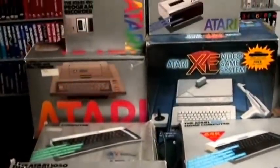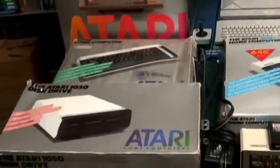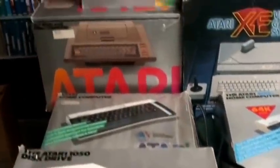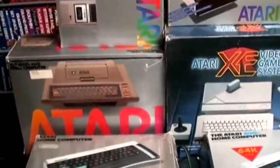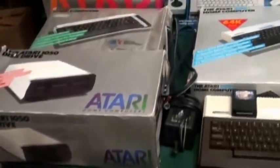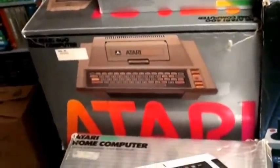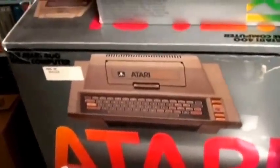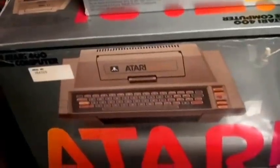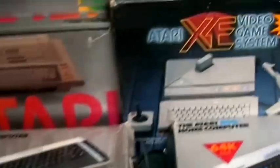Atari 8-bit computers are a great alternative for people that do not want to deal with the Atari 5200 controller system. There are so many positives about collecting Atari 8-bit computers. Pretty much the Atari 8-bit computer line started way back in the 70s with the Atari 400. There were several versions — the Atari 400 and 800 — but only a few that I actually recommend for collectors.